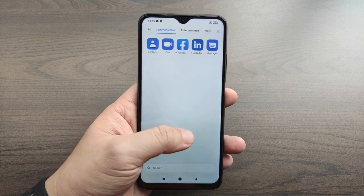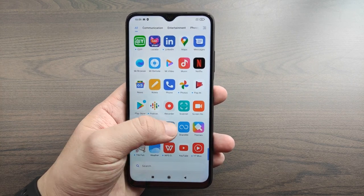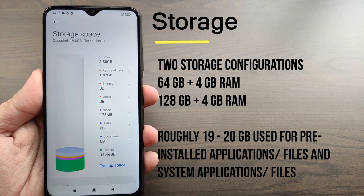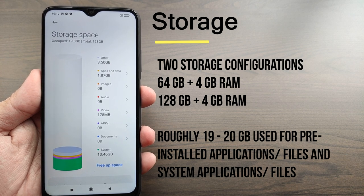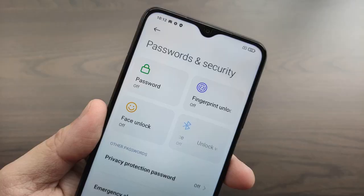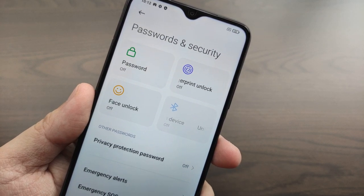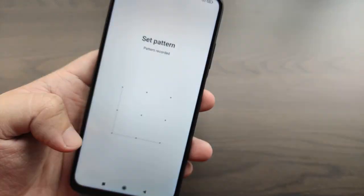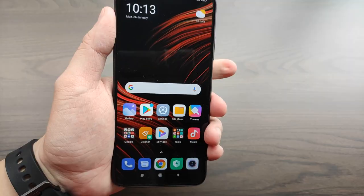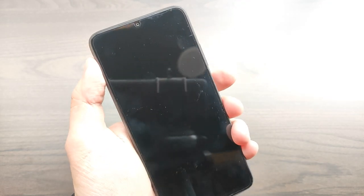Despite what others claim, the user experience is actually pretty smooth and fluid. There was some noticeable lag at first boot, but as soon as the device was done with system updates and configured to my preference, everything feels smooth and fluid — it doesn't even feel like an entry-level smartphone. The Poco M3 comes with 128GB of internal storage with a few pre-installed apps that can be removed. Security features include the traditional password and PIN, face unlock, fingerprint, and Bluetooth device unlock via smartwatch. The fingerprint scanner works seamlessly and is very accurate.